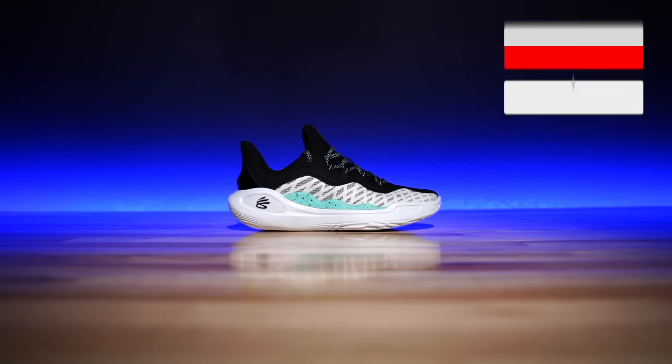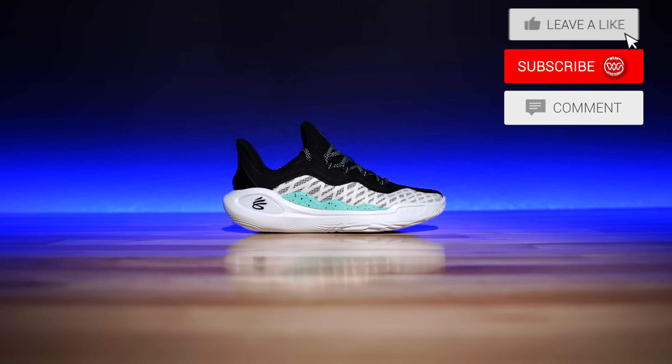Hey, what's good guys, my name is Chris, welcome back to the official WearTesters.com YouTube channel. Today we've got a detailed look and review on these bad boys right here — this is the Curry Brand Curry 11.